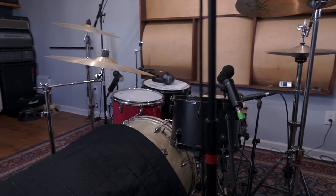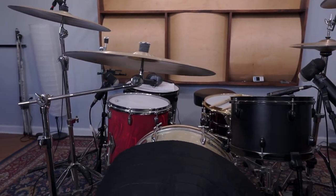For the rest of the kit, we're going with a pretty standard rock setup with a 22-inch Gretsch Round Badge kick, as well as 12, 14, and 16-inch Gretsch toms.